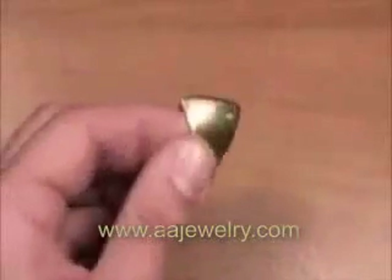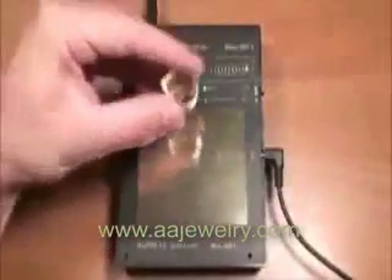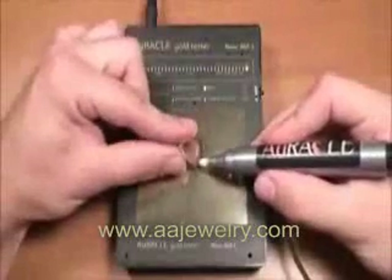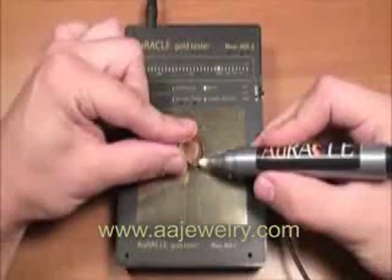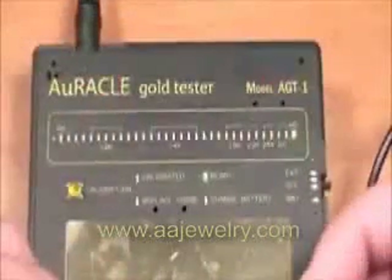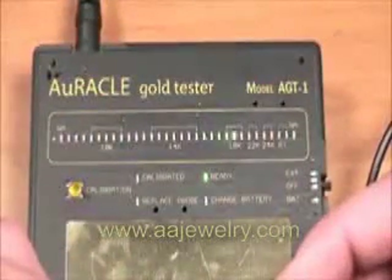Again, the sample should be taken, filed, and touched securely with the pen probe. In this case, the sample is 18 karats. A slight oscillation of the LEDs could be noted as the sample is tested, and generally a steady reading should occur if the pen probe is working properly.